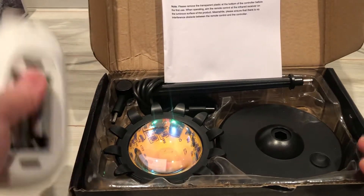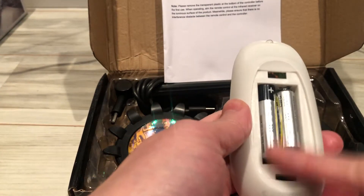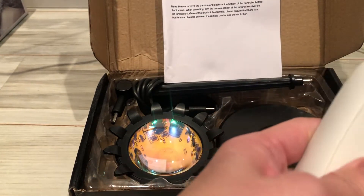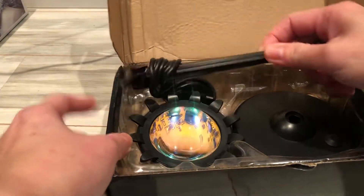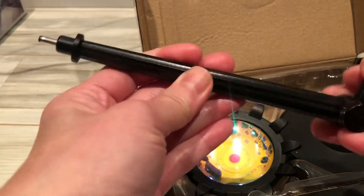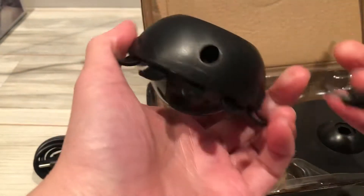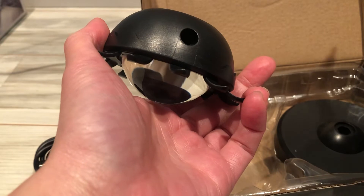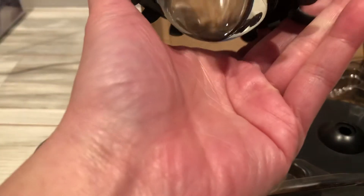This is a sunset lamp, comes with the remote. I just put in the battery — it requires two triple-A batteries. Let me turn it on. It's USB-C. It looks a little plastic, hollow, and this has more weight to it.